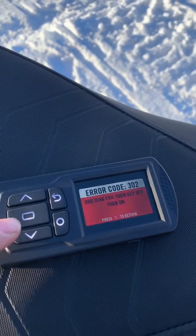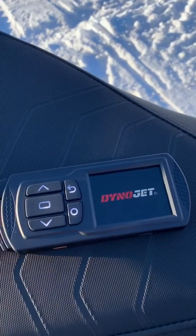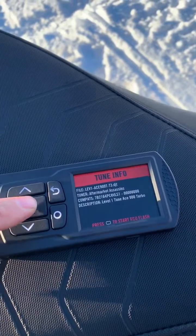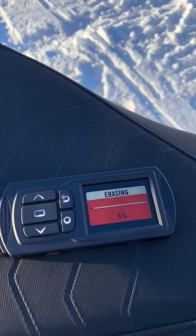We got an error code on that one, so we're actually going to turn this back on. If that happens, you just flip it back on — no big deal. Once in a while you'll get that. We're gonna go through the process again: Flash Tune, Level One, Yes.